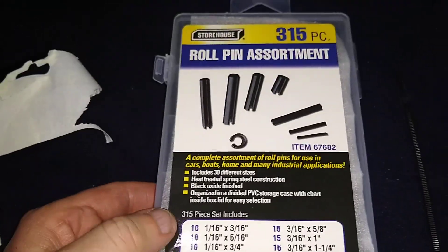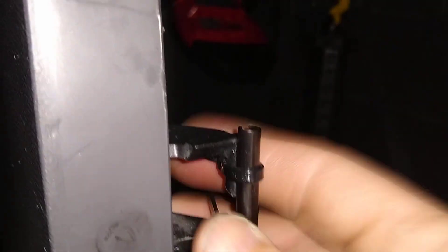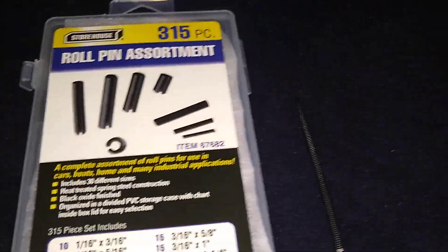If you ever have that problem, get some of these — it's only $6.35 here. I'm right across the street from Harbor Freight, but you might have some of these at home. That's what I did — I just put that there to hold that door. If you have this problem and can't find a solution, you might have to go with this option or get something to fit in there like a round piece of wood, but it has to be tough. That's all for that folks — this is for the cabinet door lock.